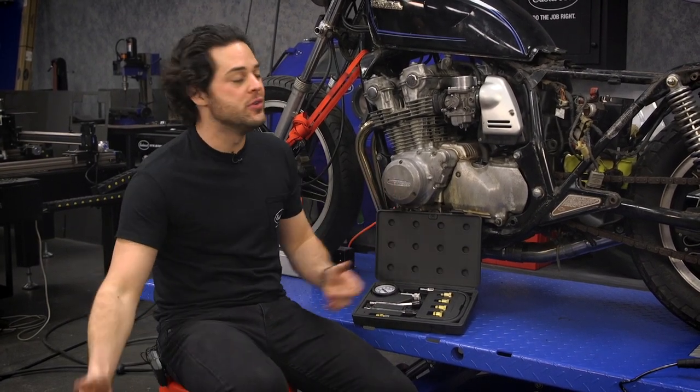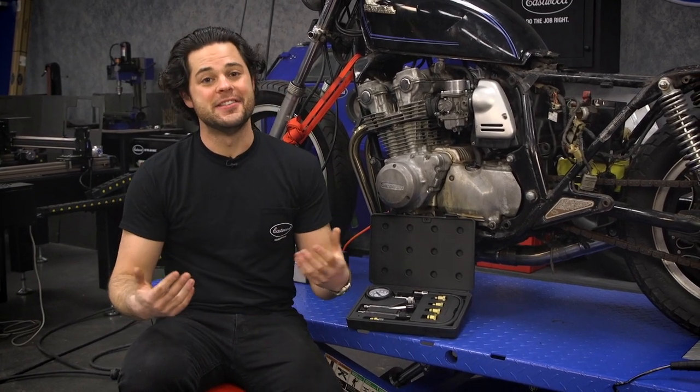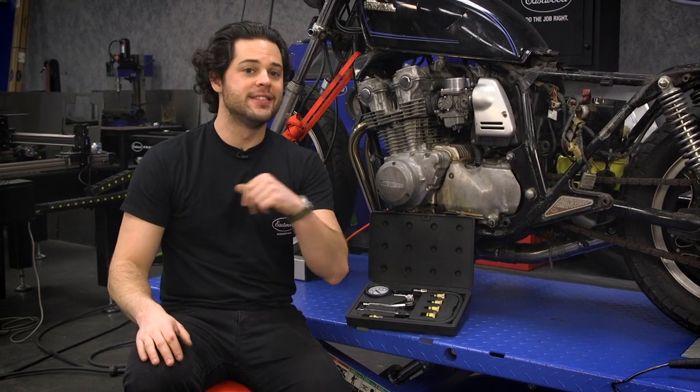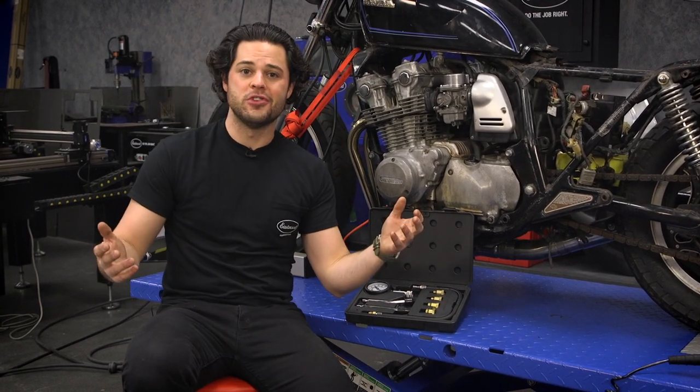So without any further ado, you guys are probably wondering what I have behind me. This is my 1980 CB750 project. We're going to run a compression test here and see what we get — we're going to put this kit to the test. Everything is really easy to see on a motorcycle like this, so let me show you what it looks like.